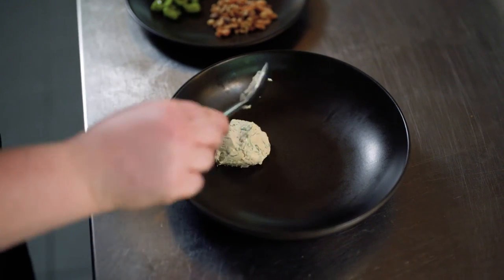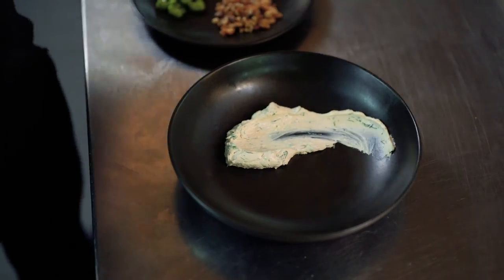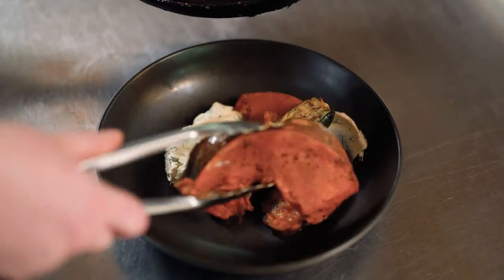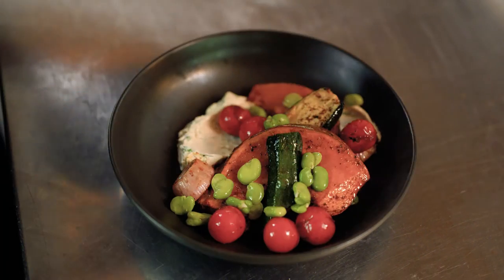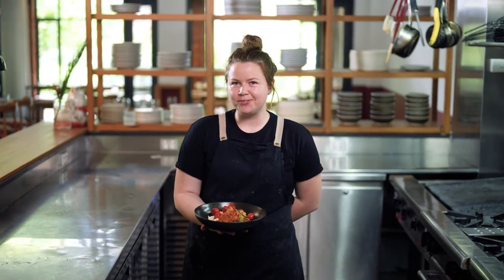So on your plate, you're going to go in with your ricotta. Then it's as easy as layering up your vegetables and then just sprinkle over your broad beans and your walnuts — and that is your Vood Sumac Roast Vegetables.